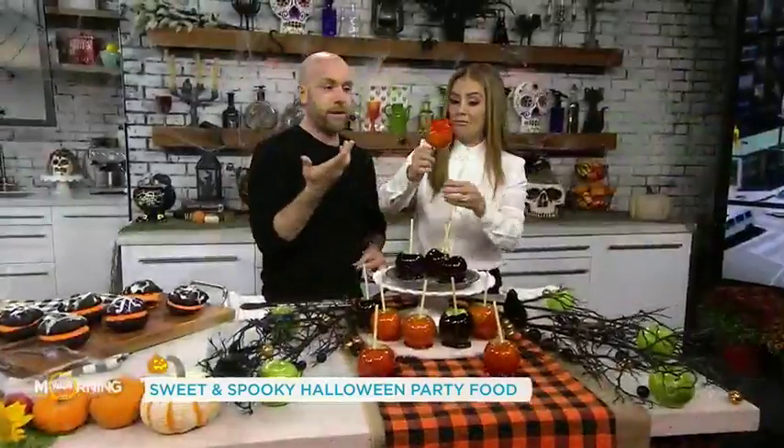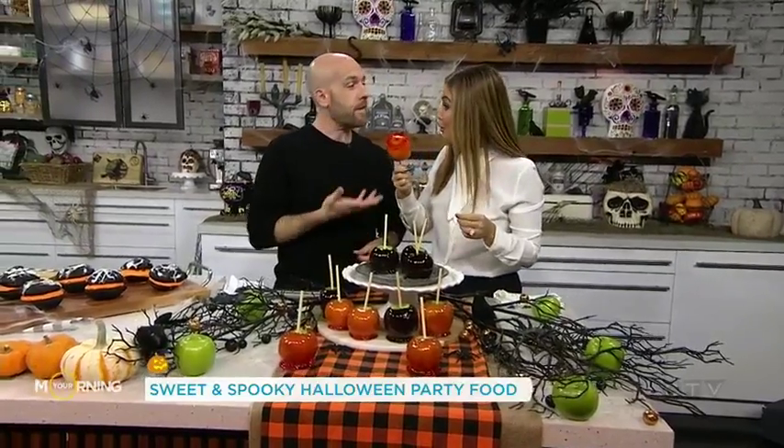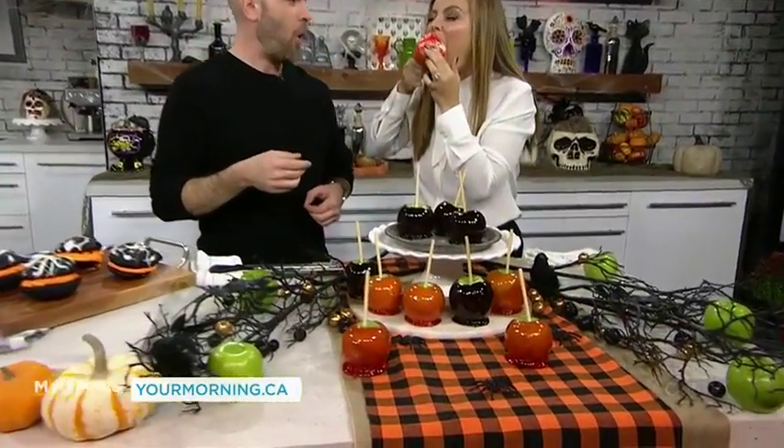Jason, thank you — these are so creative and so easy to do as well. Thank you for giving me my first whoopie pie. We're going to give you all of these recipes online at yourmorning.ca. Happy Halloween, everyone!